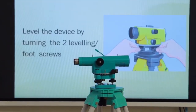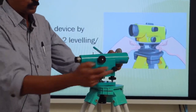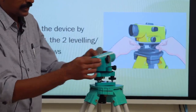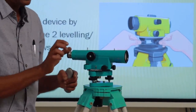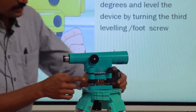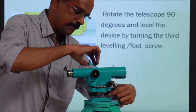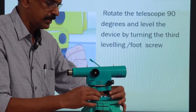Next is leveling up, carried out with the help of the three foot screws. Keep the telescope parallel to any two foot screws, then rotate these two foot screws in the same direction to bring the bubble to the center.